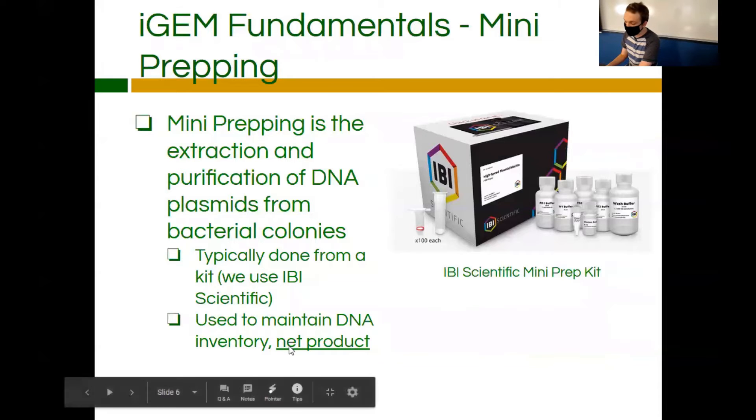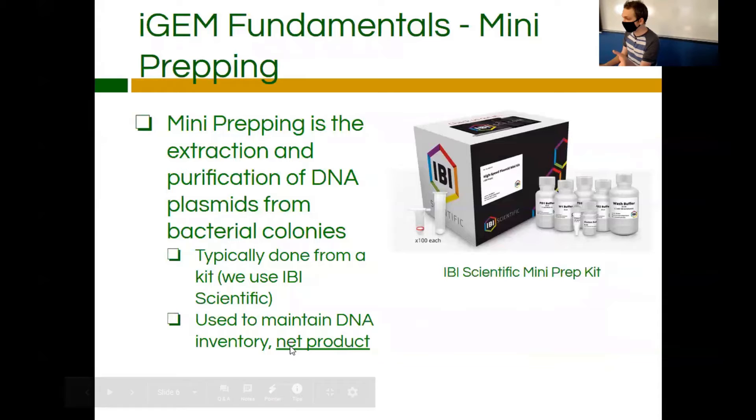The goal here is to have a net product of DNA. You're going to spend a little bit of DNA transforming the cells and mini prepping it, and you'll get five to ten times the amount of DNA out — so you'll hopefully always have a net product of DNA.